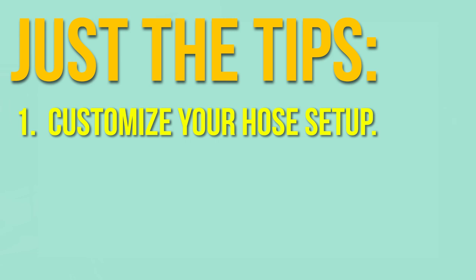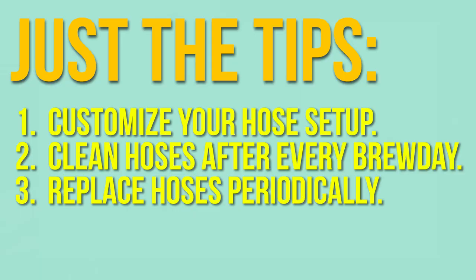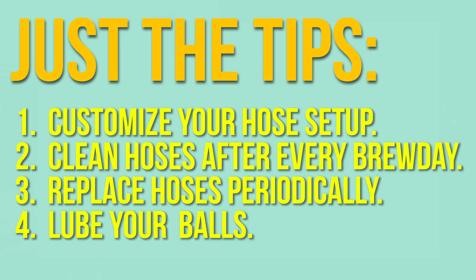Here are some more pro tips. First, if you want longer hoses or more quick disconnect fittings, just buy them on our website. Second, I recommend cleaning the hoses with PBW after every brew day — fill the kettle with PBW, heat it up, and circulate it through everything for an hour. Third, it's a good idea to replace your hoses every now and again. If your quick disconnects ever get sticky and don't want to open, close, or make connections, it's probably because they sat in PBW too long or weren't rinsed immediately. The easiest fix is to hit the little ball bearings with a bit of food-grade lubrication — I'll put a link to that in the description.